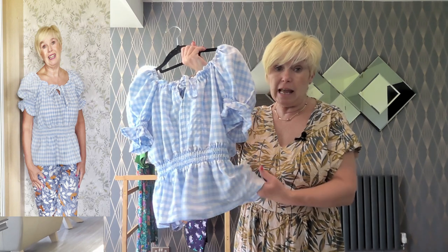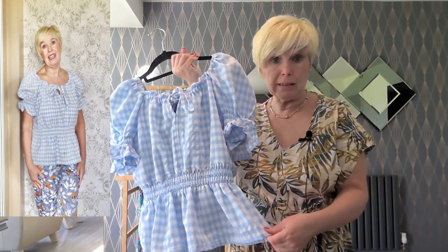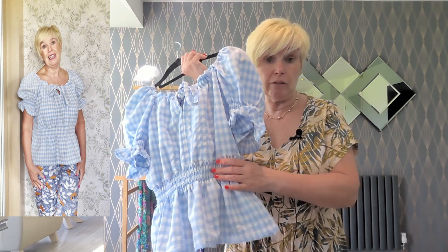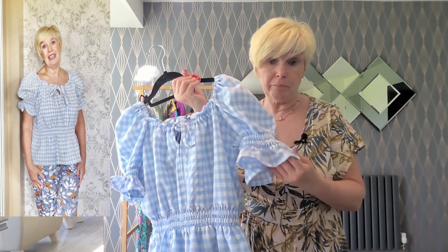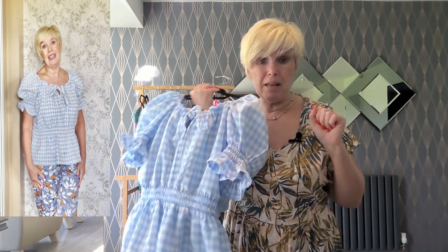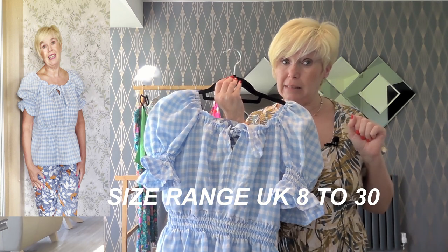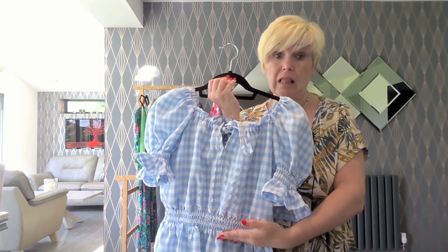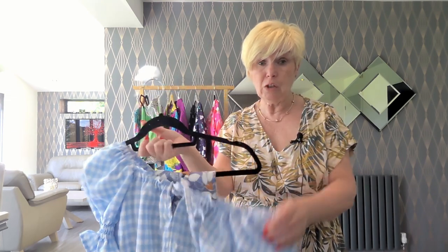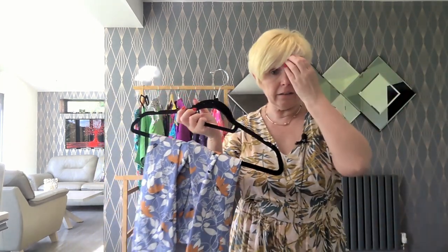I made it in a seersucker blue and white gingham from Ammo Threads, which is a deadstock clearance shop — you can go online and order there and get fabrics at bargain prices. The size range for the Mabel will have been whizzing across the bottom. Will I make the Mabel again? Yes — I did enjoy making it and I will make the dress, probably not till next spring or summer. But I do fully intend to make the dress version and I will lengthen the bodice for sure.